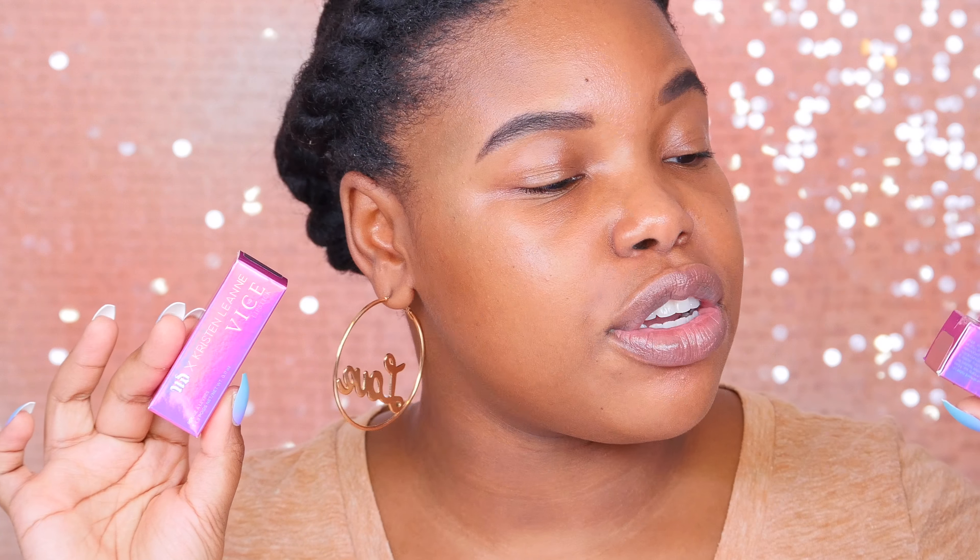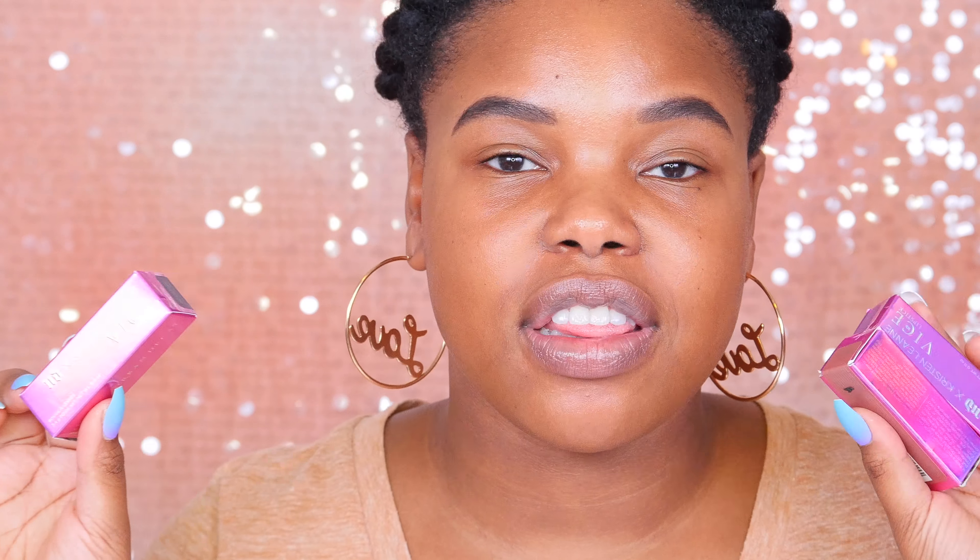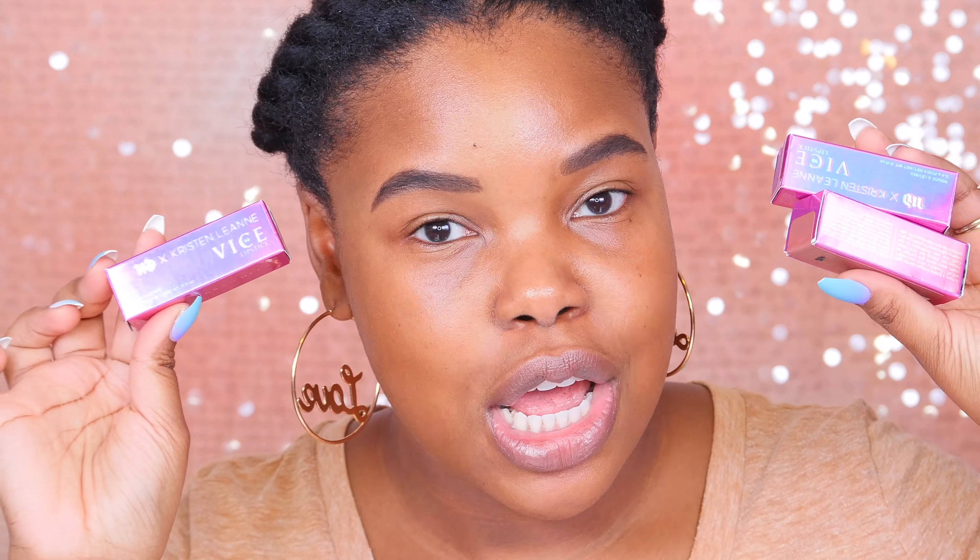Now if you're all about that glow, the Beauty Beam palette might be for you. It retails for $34, so this is not an affordable drugstore collection — Urban Decay doesn't go cheap. When you open it up, there are three different highlights and they are all very beautiful. I think they would all work wonderfully for dark or deeper skin tones as well. I'm a highlight addict, so I'm really excited for this one.